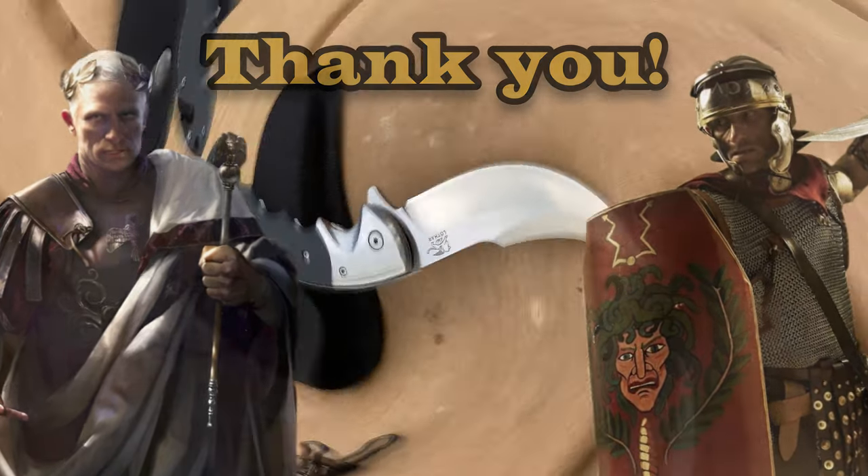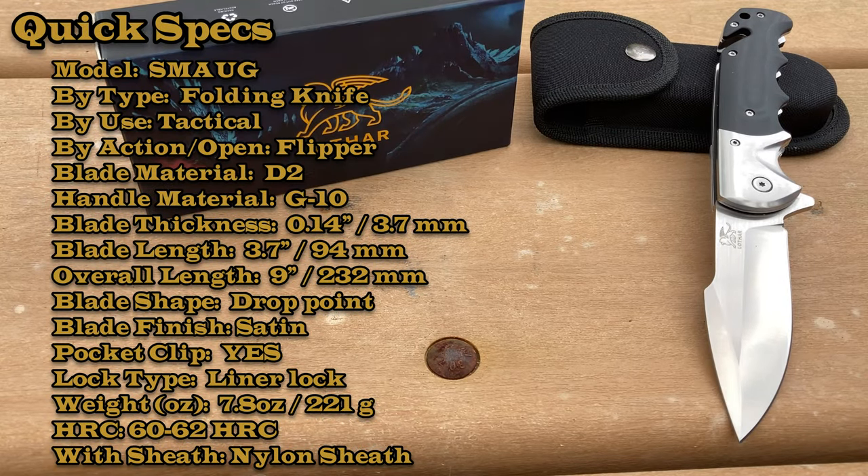Let's go over some quick specs. We are looking at an overall length of nine inches, blade length 3.7 inches, blade thickness 0.14 inch. Handle material is G10, blade material is D2 with an HRC of 60 to 62. Weight is 7.8 ounces. It is a liner lock with G10 scales, which are really nice.